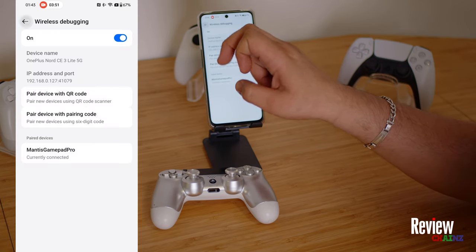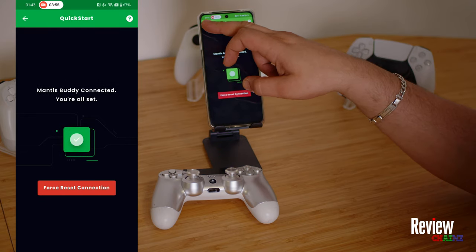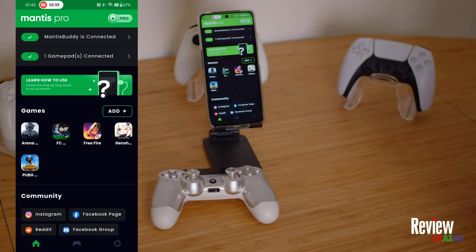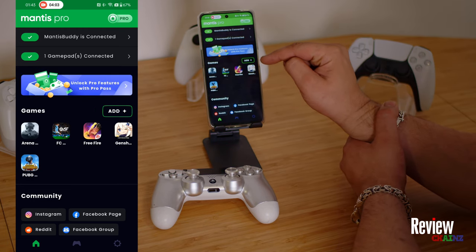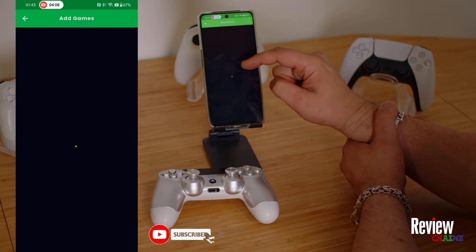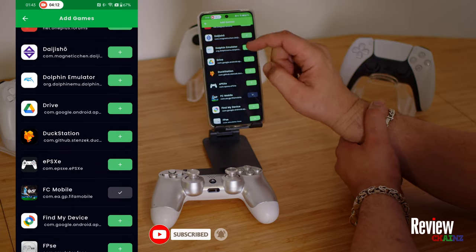Now we see wireless debugging is connected and MantisBuddy is connected and checkmarked. When we go back, you will see the screen is checkmarked and it's activated. Now when you want to play your game you need to add it here — there's an add button. I have already added a couple of games. When you press the add button you can see all your different games and add them.